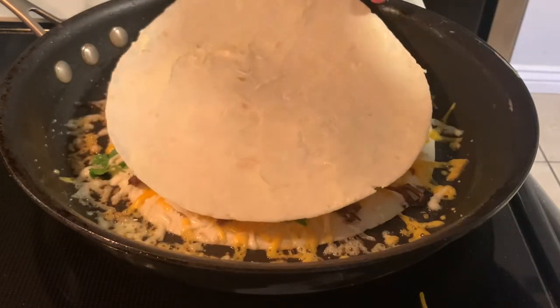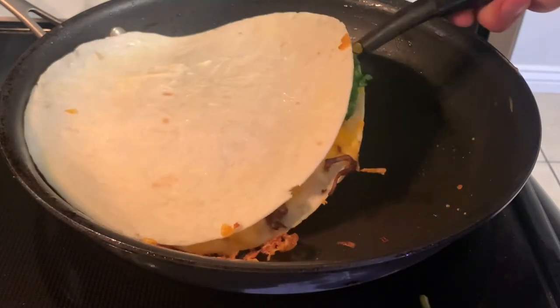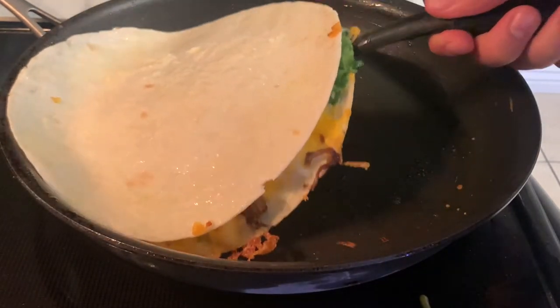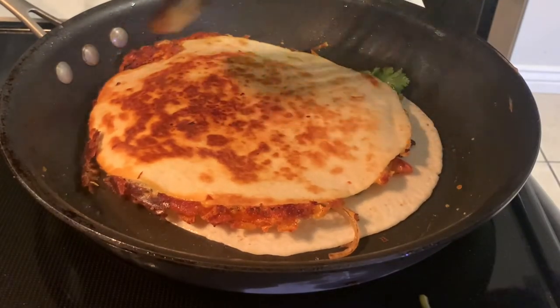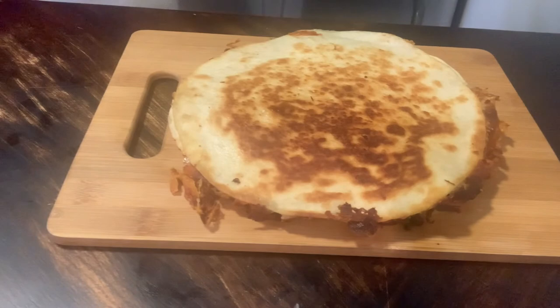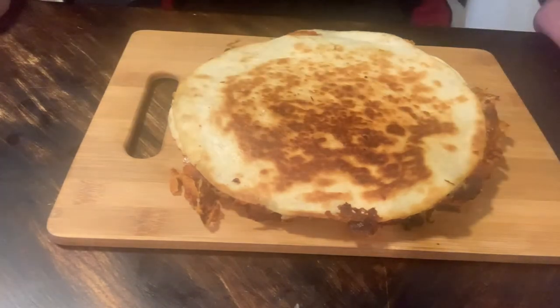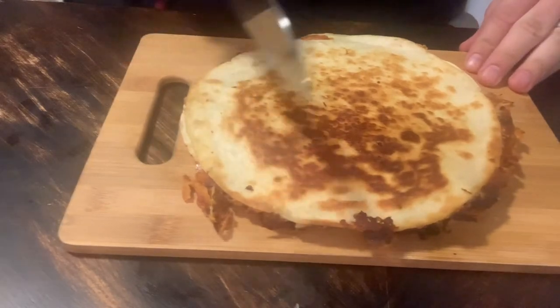Now I know I made a mess with all the cheese and a lot of it didn't even get onto the tortilla — I actually did this on purpose. As this cheese cooks, it's going to get nice and crispy, and we're going to go ahead and push that cheese back into the middle of the tortilla. That's going to help give us some extra crispiness. Just listen to the crunch!